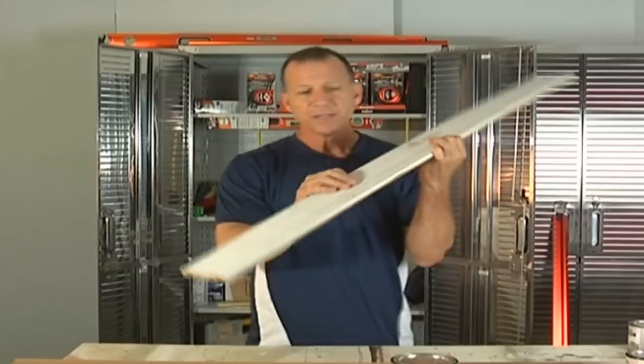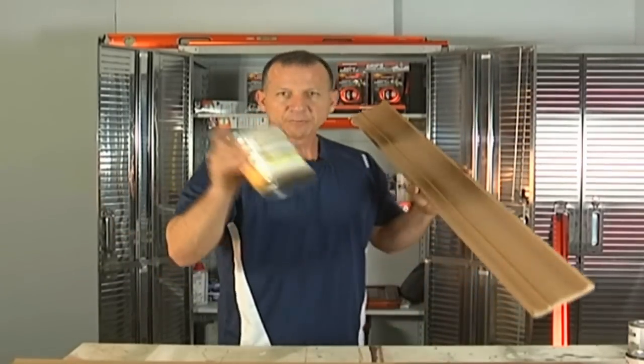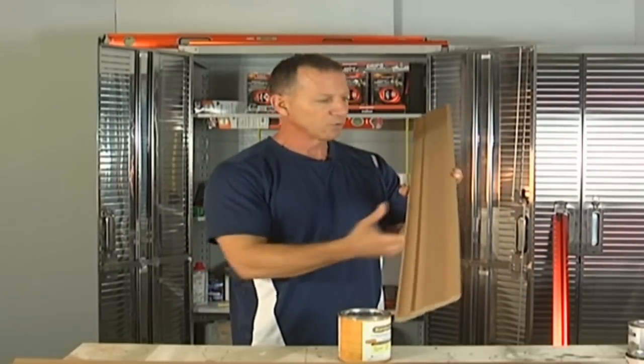This is a smooth piece — it was MDF, paint grade MDF, and it's pre-primed. I put stainable primer on here and I'm going to show you how I put some grain looks in it to make it look like wood. It's very simple, especially when you're using this kind of stainable primer. So let's get started on it.